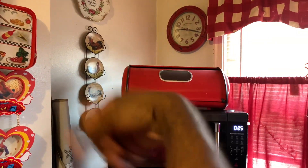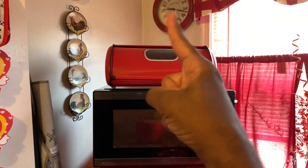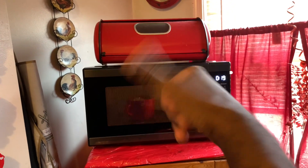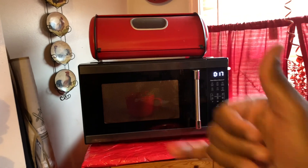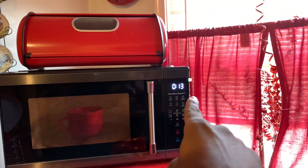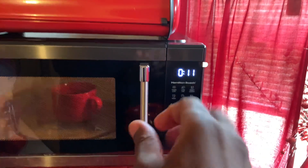Under 30 seconds! Woohoo! Yeah boy! Gnarly. Under 15 seconds.